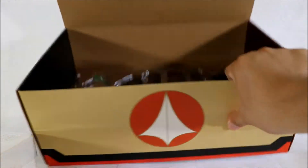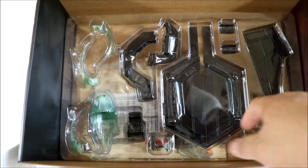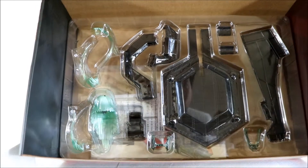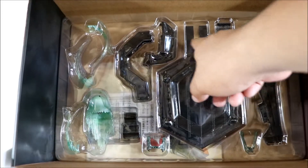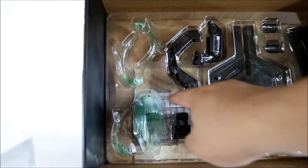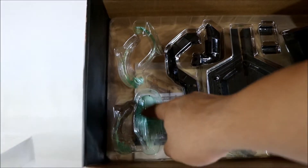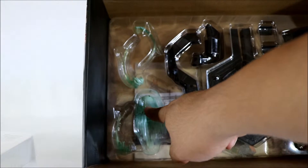Here's the third tray. Inside is the base — the display stand — with the arm and adapters. Also included is the punch effect accessory.